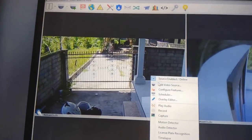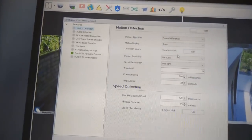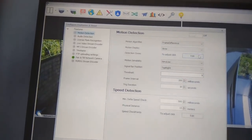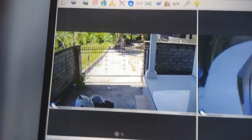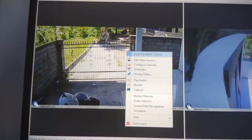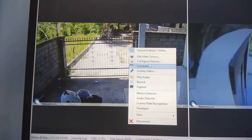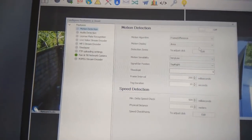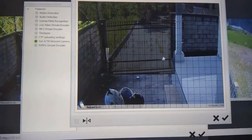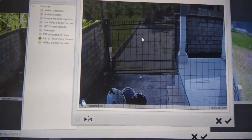You can adjust the motion settings like sensitivity thresholds. Another good thing is you can choose the detection zone — so if a lot of stuff is happening in the front and you're not interested in it, you can go to 'Configure Features', then 'Detection Zone Edit', and simply black out those areas.